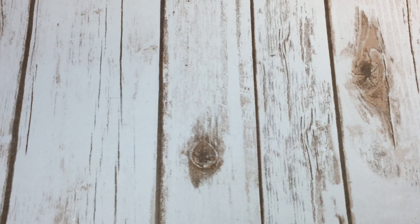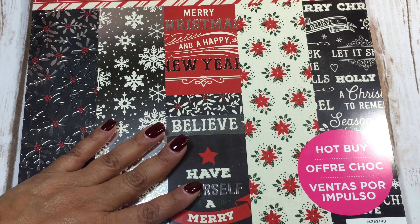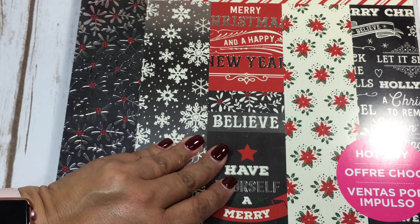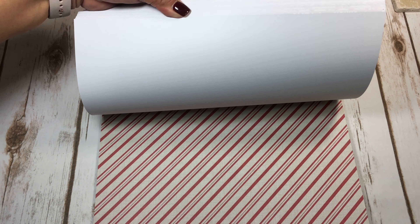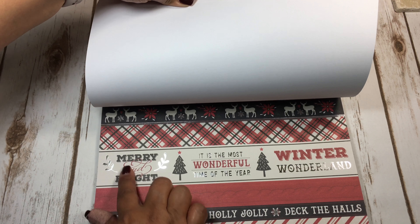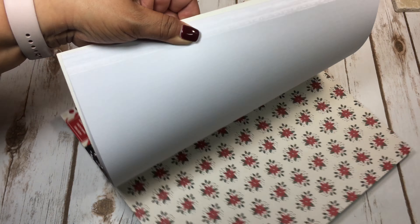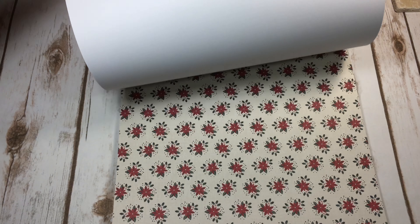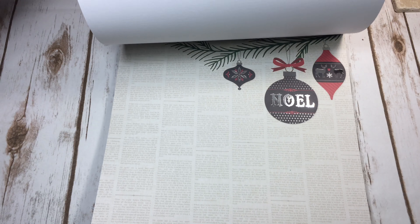My next stop was Michaels. I was on the hunt for the Christmas paper pads everyone was showing off in their hauls, and my Michaels finally got on the ball and put them out — though they still hadn't gotten the stamps out. I picked up this paper pad; it would be pretty for a candy cane, don't you think? There's so much cute stuff. My Michaels wasn't fully stocked — a lot of people showed theirs fully stocked — and mine was still trying to get rid of Halloween and Thanksgiving.